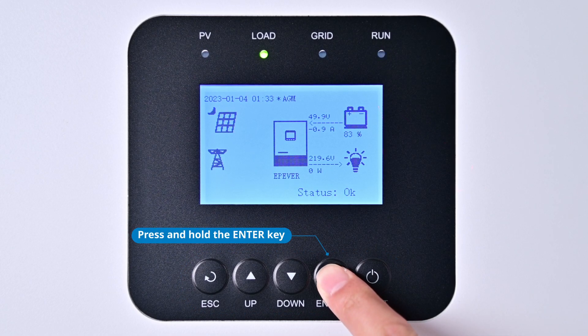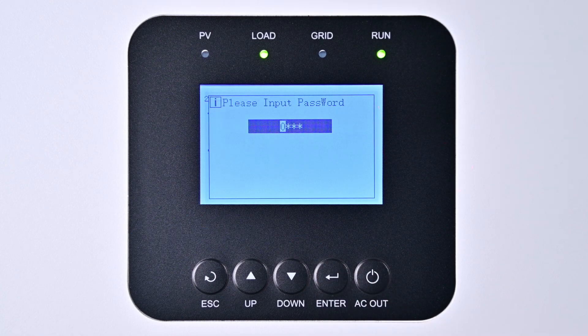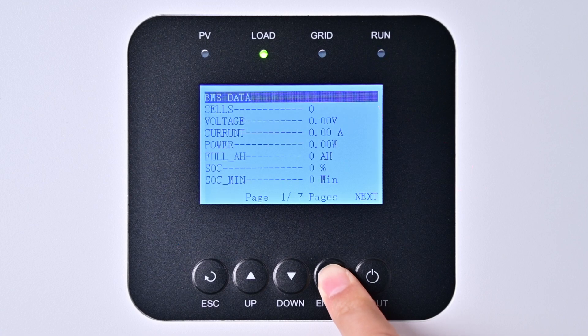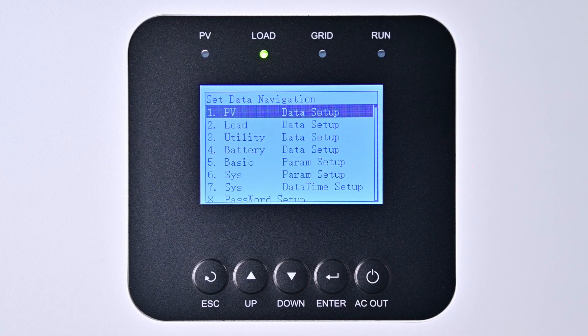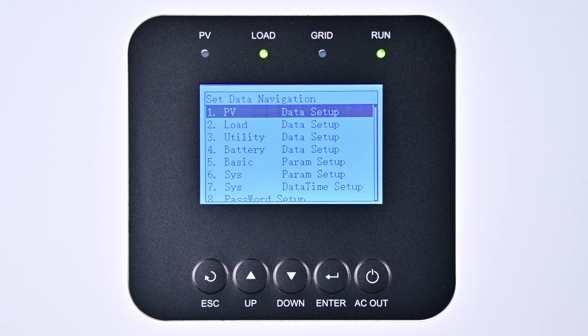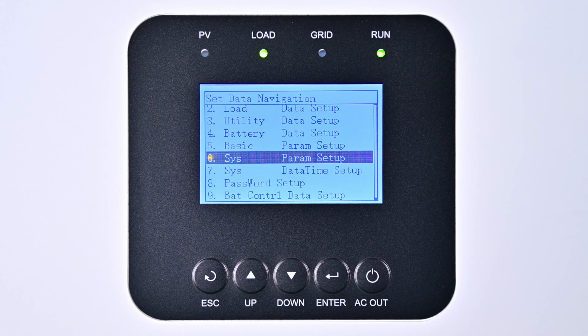Press and hold the Enter key to access the password input screen. Enter the administrator password — four zeros — to proceed, and press Enter twice to access the setting parameter navigation interface. Similar to the UC series, three key parameters must be configured: battery type, BMS activation, and BMS protocol number. They are found under Item 6, System Parameter Settings, and Item 9, Battery Control Data Setup.